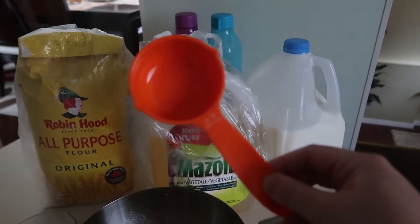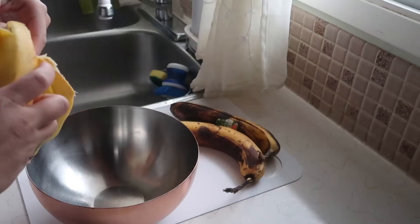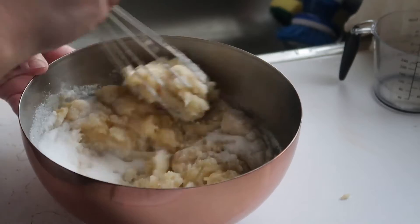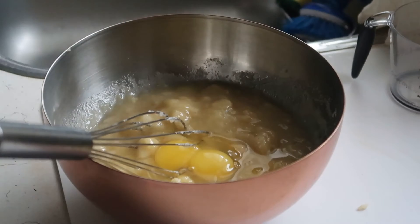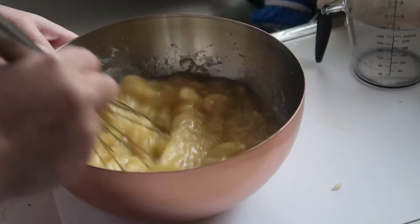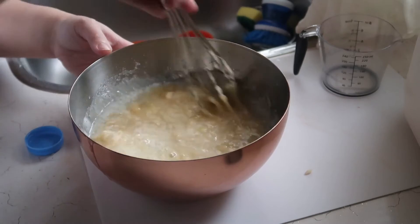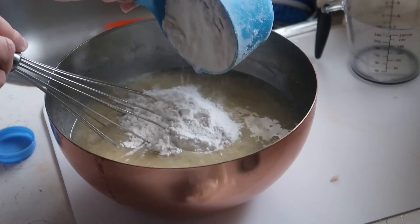We've done a measurement — it's one third. And guys, we need egg. One egg, two yolks. One teaspoon of baking soda. Last one guys, one cup of flour.